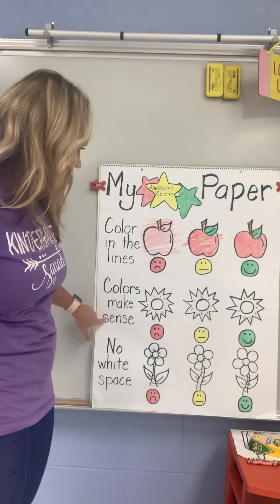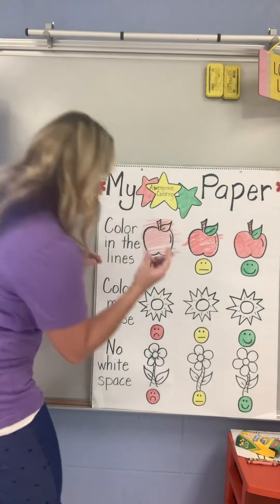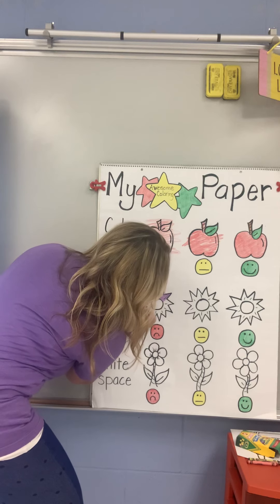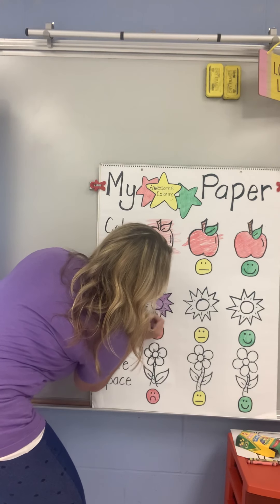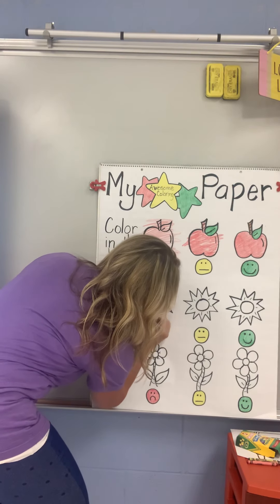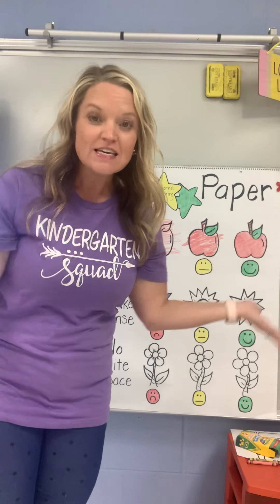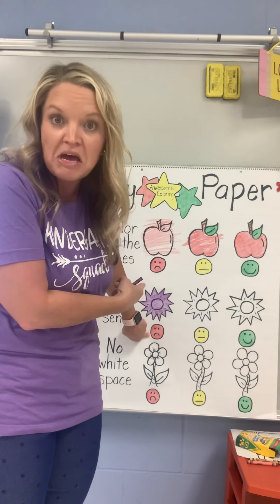Next, let's talk about colors make sense. I have three suns. I think I might color my first sun purple. I am staying inside the lines — remember that was our first rule — and I'm coloring my sun purple. Friends, let's think about our world. Go look outside the window. The sun is not purple. That's a sad type of coloring because that color doesn't make sense. Suns are not purple.